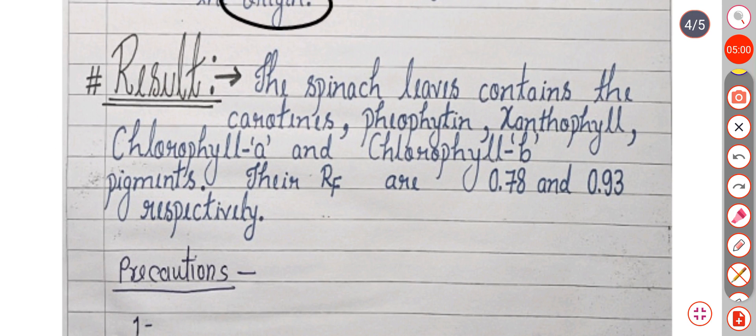The result shows that spinach leaves contain carotene, pheophytin, xanthophyll, chlorophyll A and chlorophyll B. Their RF values are 0.78 and 0.93 respectively. Thank you.